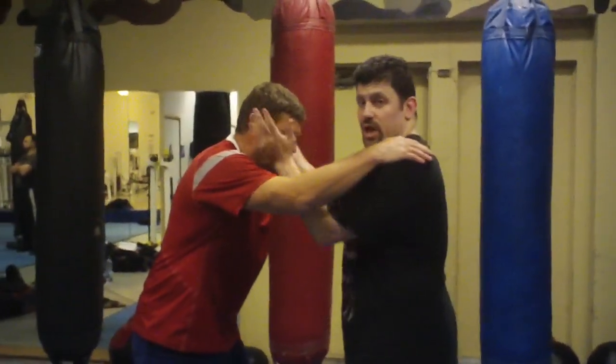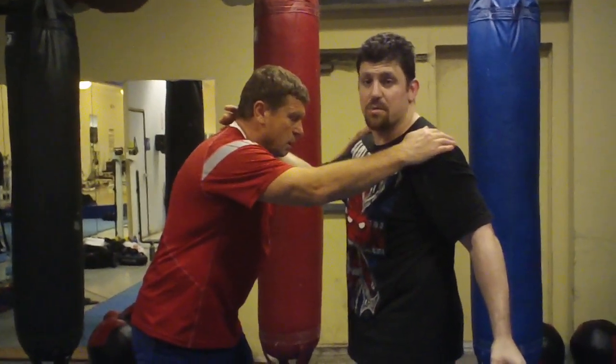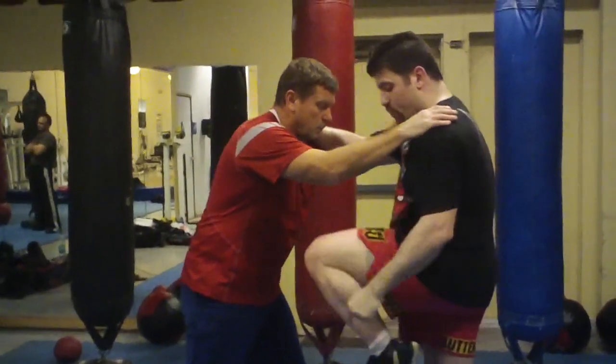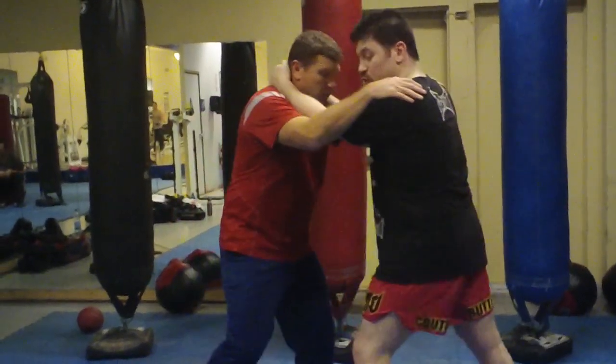For the knee drill, you can do this with pads or on the back. This teaches you knee angles on the ground, just like the elbow drill. You go left knee, knee, knee, right knee. When you throw a knee, keep your heel to your butt. Point your knee straight and go direct. One, two — that's two.